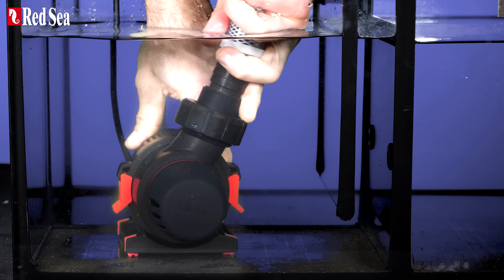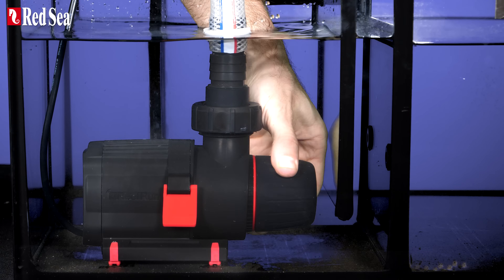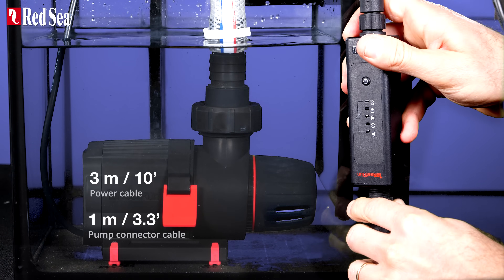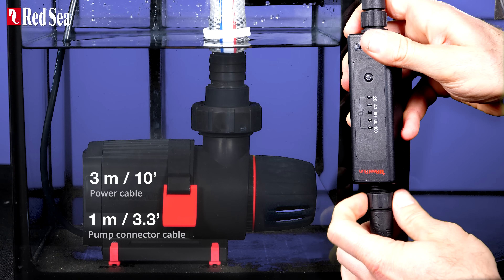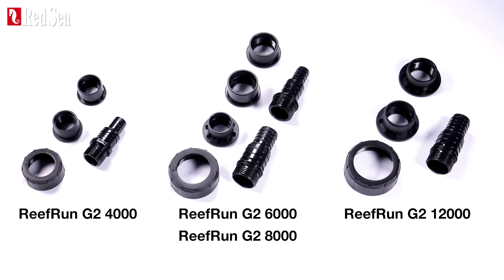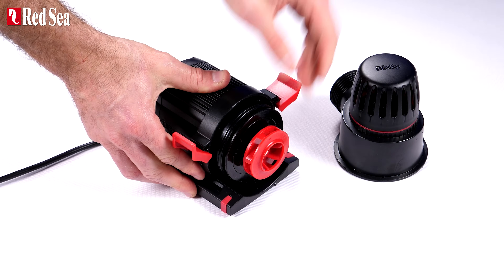ReFront G2s have 180 degrees rotating outlets, inlet flow guides to prevent air intake, nearly 3 meter or 10 foot power cables with connectors conveniently located 1 meter or 3.3 feet from the pump, a set of fittings compatible with both US and metric standard piping, and super easy access to the impeller when it's cleanup time.